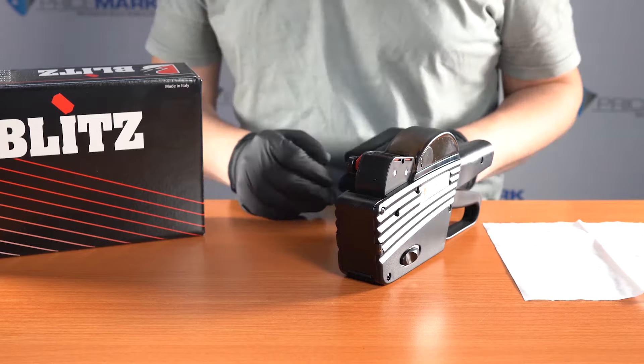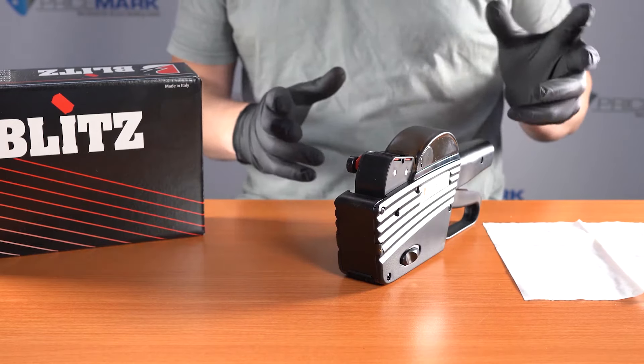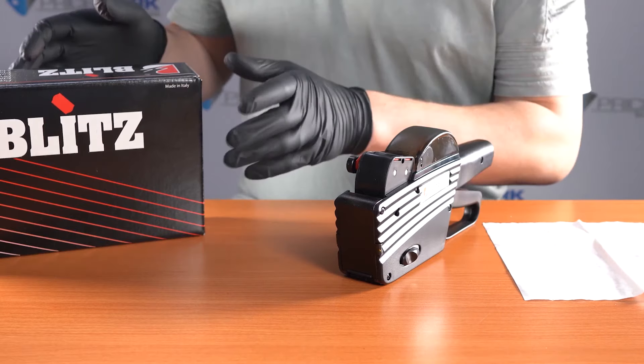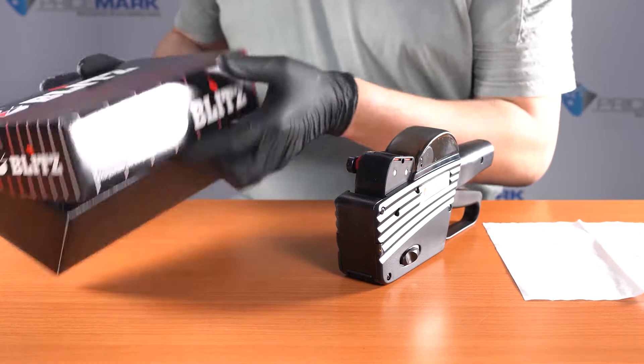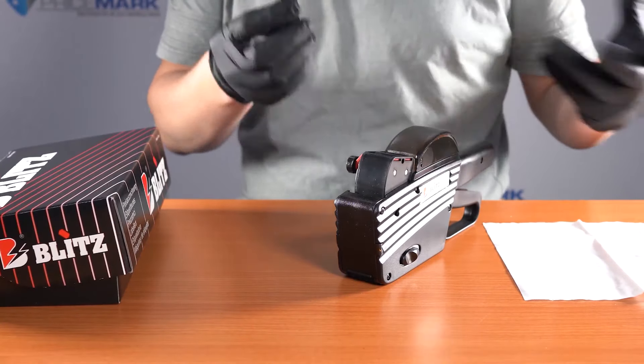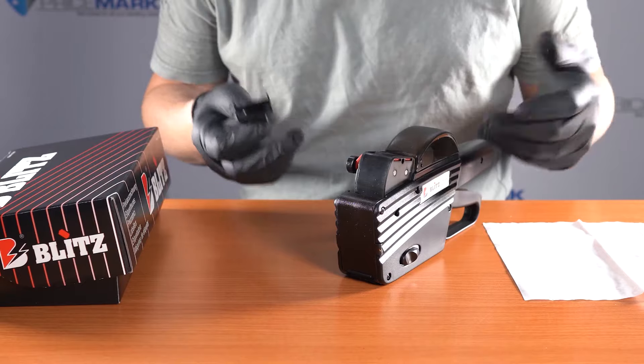To change the ink roller in any pricing gun, I always like to wear a pair of gloves because your fingers can get dirty dealing with ink. With the Blitz C20, in the box you'll have a little ink roller removal tool — it means you don't have to touch the ink roller when getting it out of the gun.